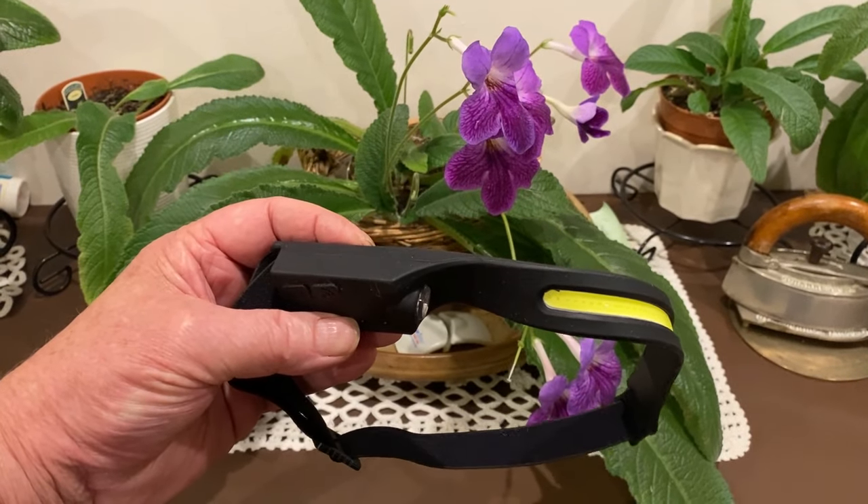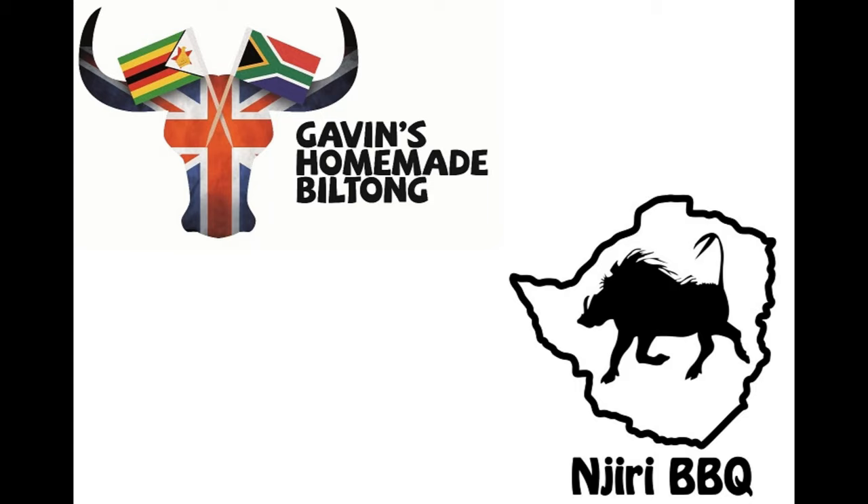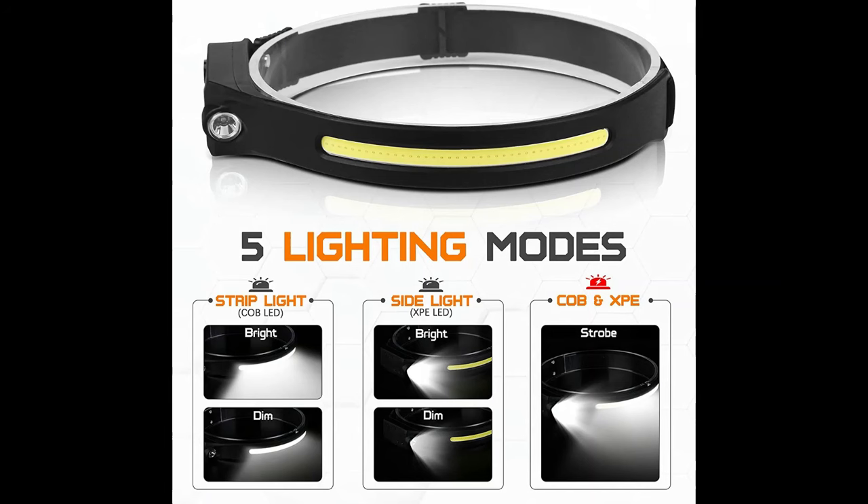We're going to try it out — it's a great little light. I've got it set on the motion sensor now, so it goes on and off as I move my hand. It's nice, works well.